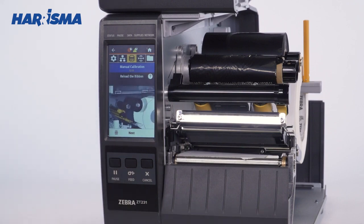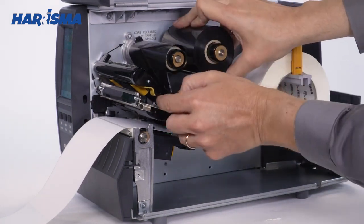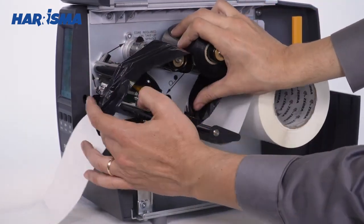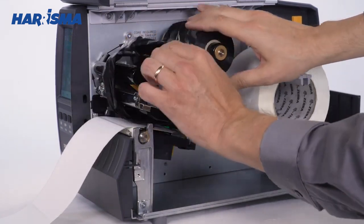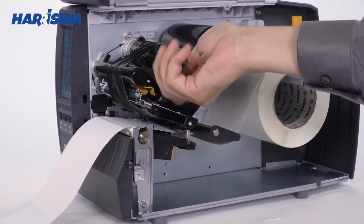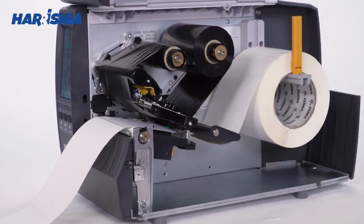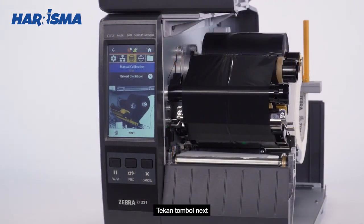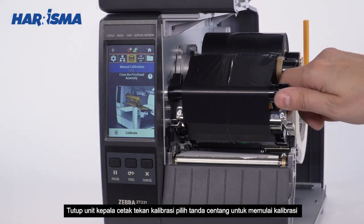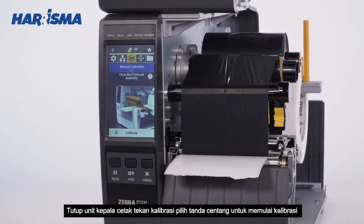Load the ribbon. Press Next. Close the printhead assembly. Press Calibrate. Select the check to begin calibration.